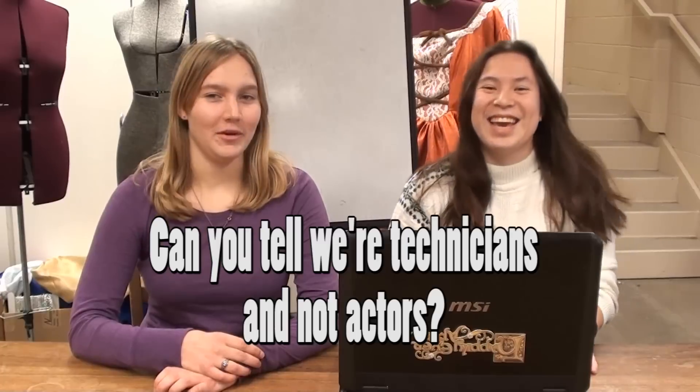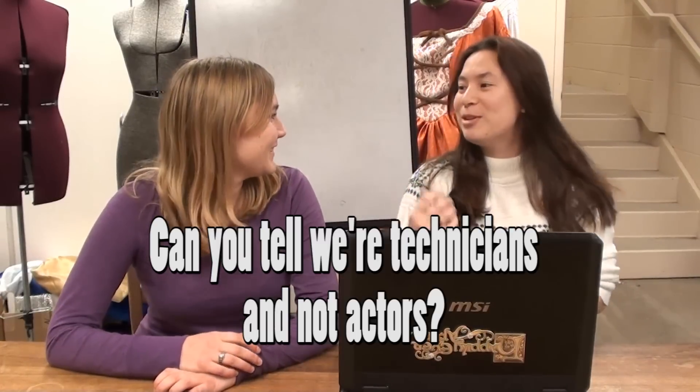Hey everyone, it's Katie with some Theatre Tech instruction videos. This is the first of many, and to start us off, I'm going to introduce my lovely friend Melissa. She's going to be helping us out. Also, these are Theatre Tech videos, which are R-E, not E-R. If you're looking for a Theater, E-R, please exit the premise and go to your local cinema.